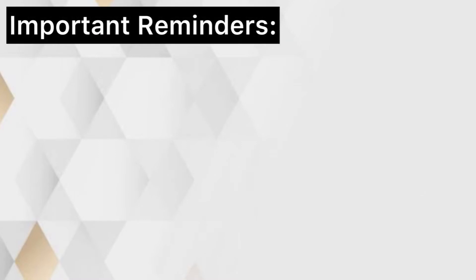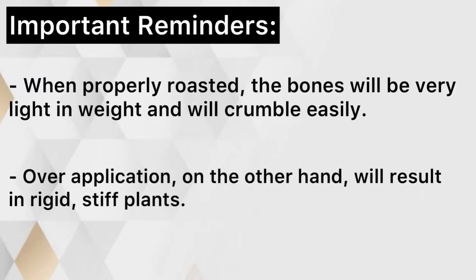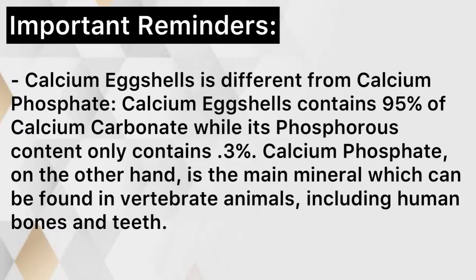Important reminders: when properly roasted, the bones will be very light in weight and will crumble easily. Over-application will result in rigid, stiff plants. Calcium eggshells is different from calcium phosphate — calcium eggshells contains 95% calcium carbonate, while its phosphorus content only contains 0.3%. Calcium phosphate, on the other hand, is the main mineral which can be found in vertebrate animals, including human bones and teeth.